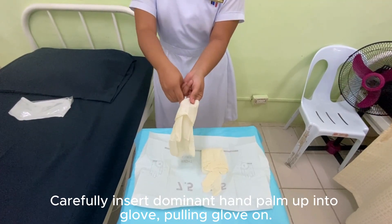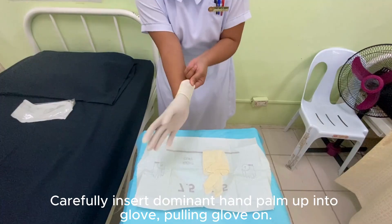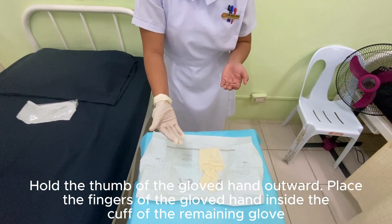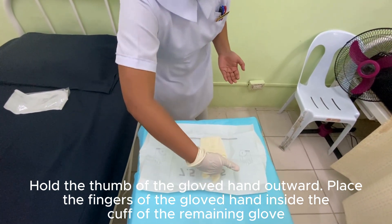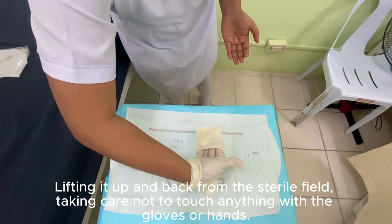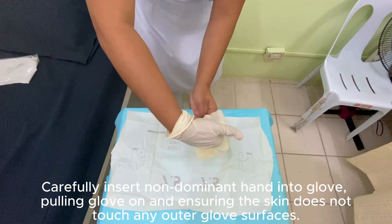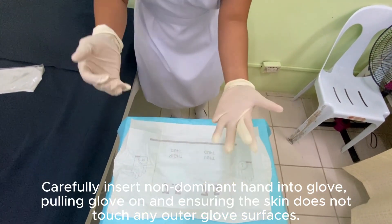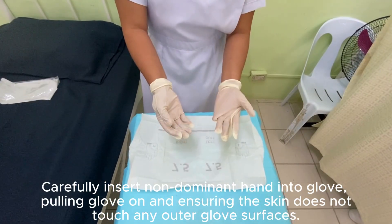Carefully insert the dominant hand palm up into the glove, pulling the glove on, and ensuring that the skin does not touch any of the outer glove surfaces.